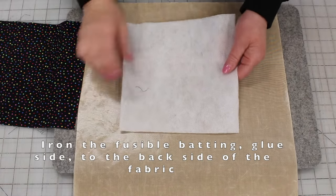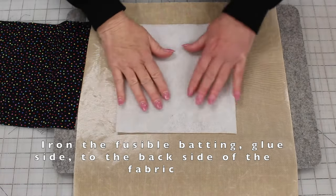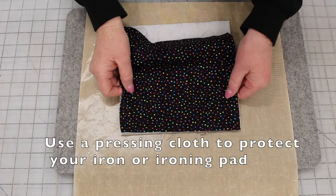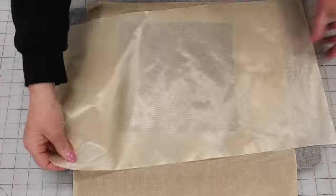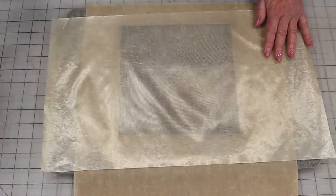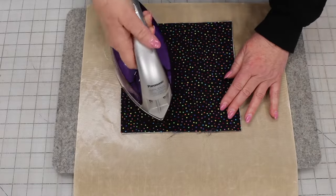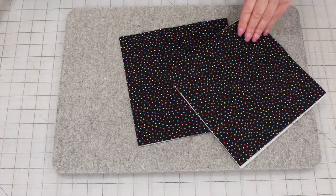First you want to press the 8-inch fusible batting — you can feel the glue on this side — to the fabric which is 8 inches. I'm going to use a pressing cloth to protect my iron and my pad. You're going to do this to both pieces.